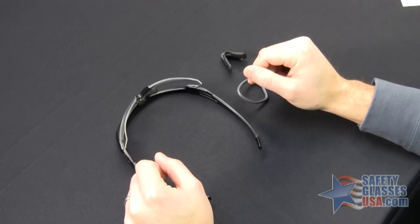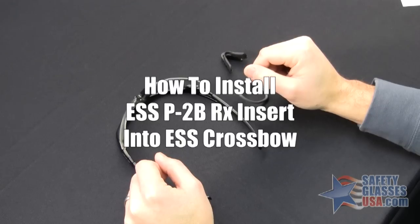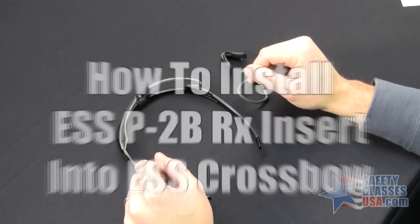Hi, this is Mike from SafetyGlassesUSA.com and I'm going to show you how to install the ESS P2B RX Insert into the ESS Crossbow Eyewear.